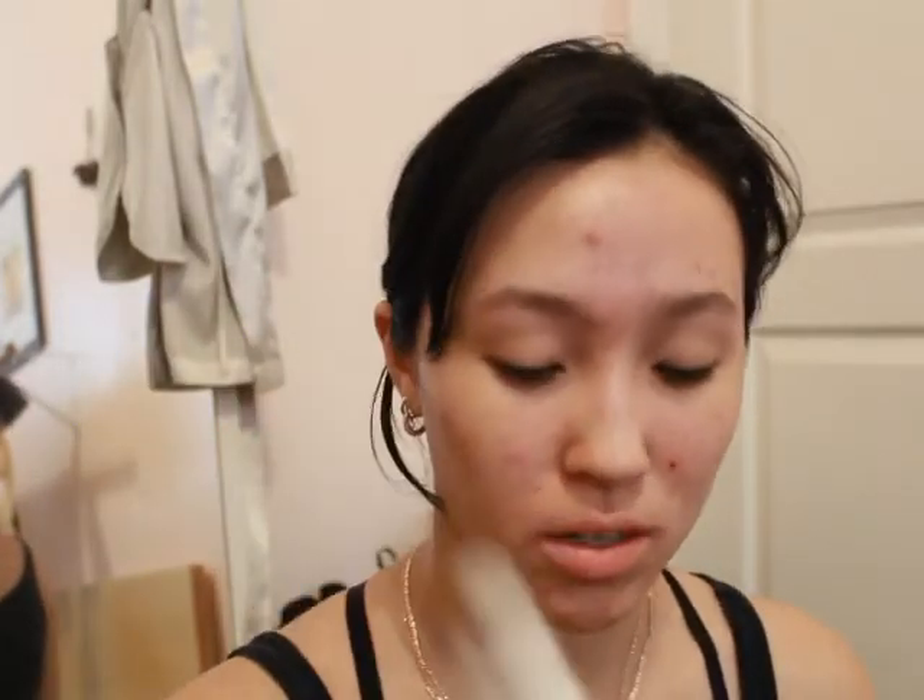First things first — sunscreen. I'm using my Lumiere de Vie Daily Brightening Broad Spectrum SPF 50, and this can actually go under makeup and over makeup as you need to reapply, which I love. It really does it well without moving my makeup around. Finding a sunscreen you can put on your face that won't move everything is really good — it's not too oily and it does not leave a white cast for photos.